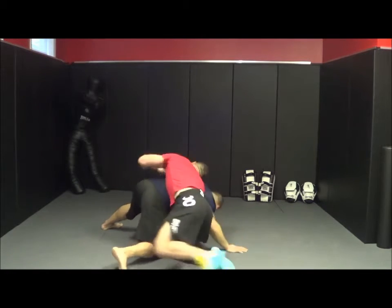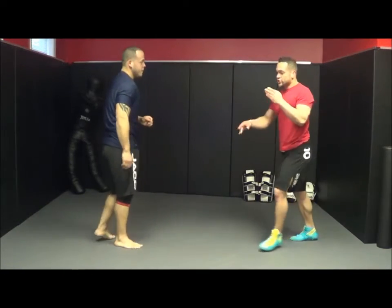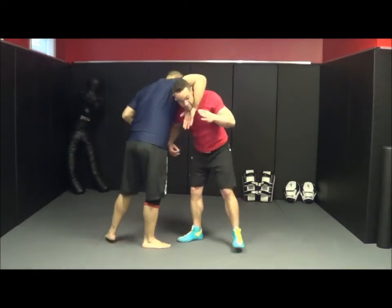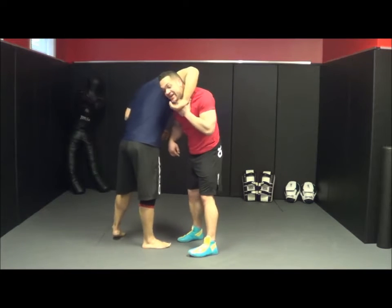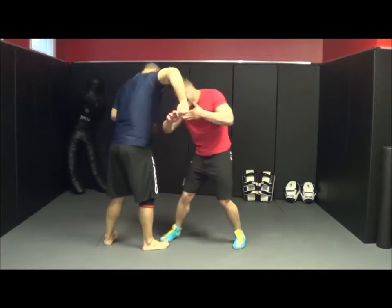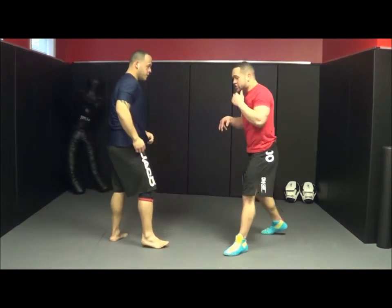All I have to do is chuck this behind me and turn right in. So notice: when he has the front headlock on me, I take my hand, slide it under, and leave it right in front of my neck. That way, once I twist, his lock just pops right open.